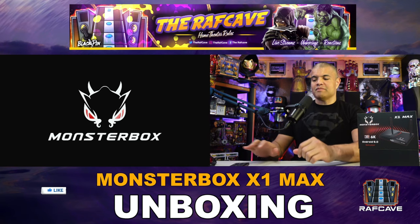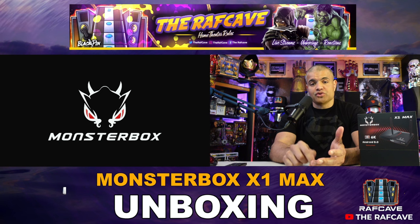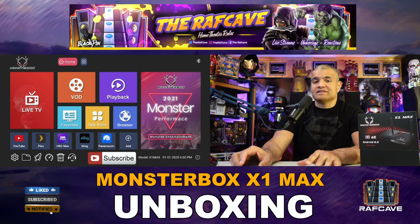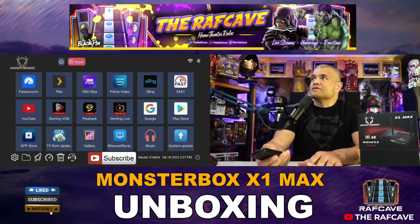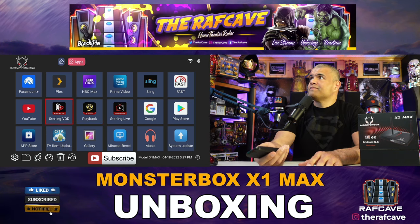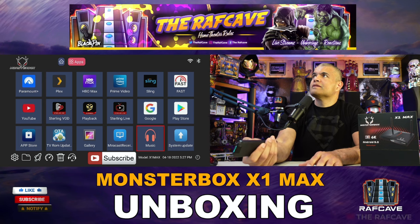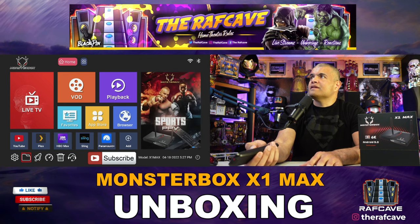We're loading up now — here's the Monster Box intro screen. With this box you have apps from the Google Play Store as well as pre-loaded apps. You can watch YouTube, download HBO Max, Sling, Plex, and more. Here's the layout — the apps are displayed on screen, and these three specialized apps that come pre-loaded with the box will give you everything you need for TV streaming.